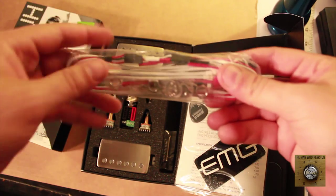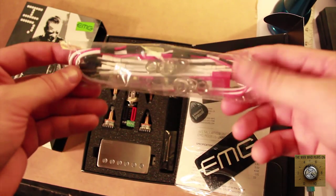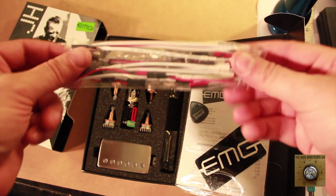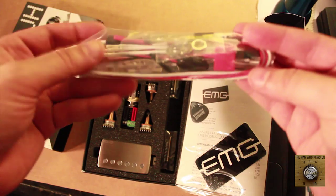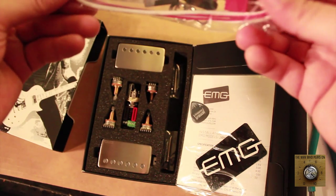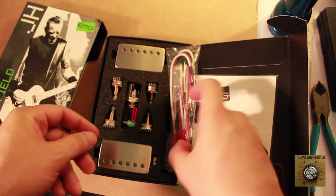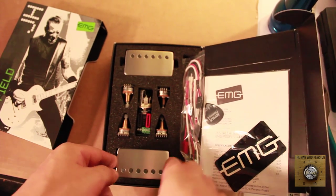This pickup set comes with its own hardware. What you have to do is basically gut the entire guitar — which is a new start and really the best way to go. That's why I got the entire set as opposed to one pickup, because it came with all the hardware and all the wires we need. This thing is going to work out great. Let's look at the pickups.